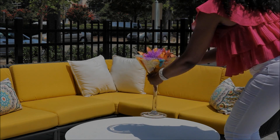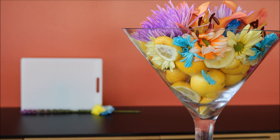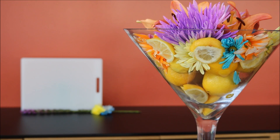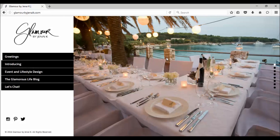So there you have it, Loves — a beautiful yet simple, stylish summer centerpiece. For more great ideas like this, go to my website, glamourbyjanaekay.com. See you next time!